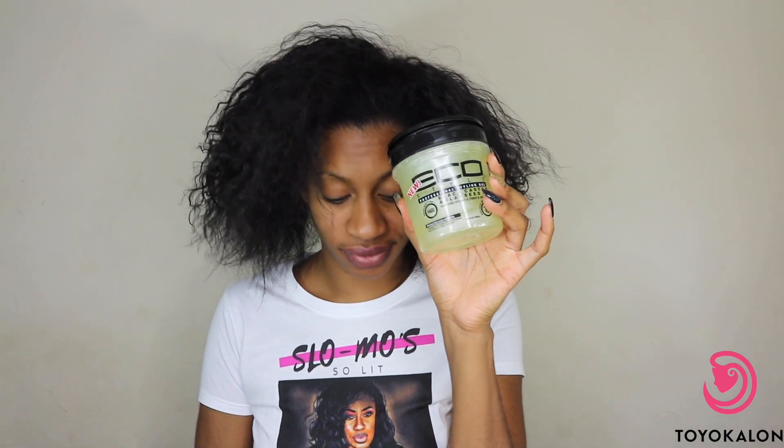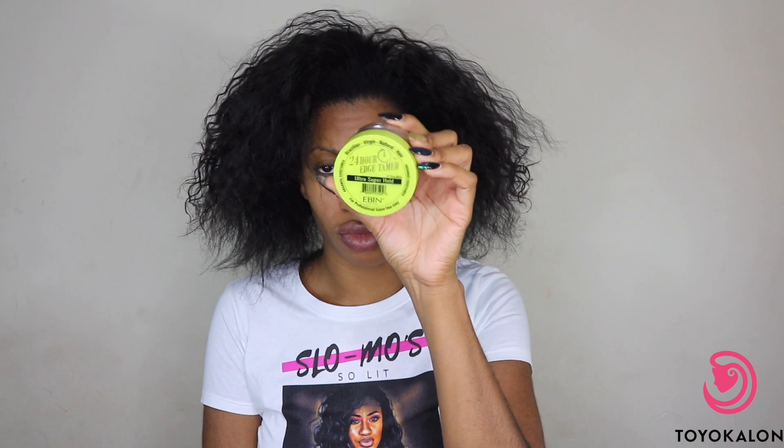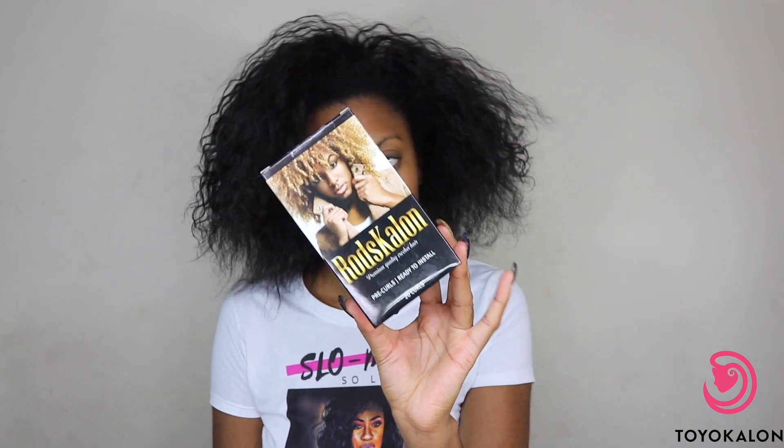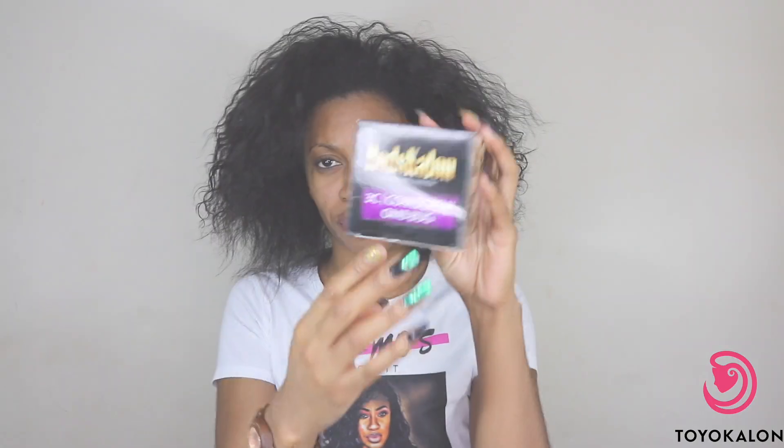Let's jump right into this tutorial. The things you're gonna need are some gel, a good edge control — I use Evan 24-hour hold — and a really good bristle brush. Then you're going to need your hair. The hair I'm using today is Rod's Kalon.